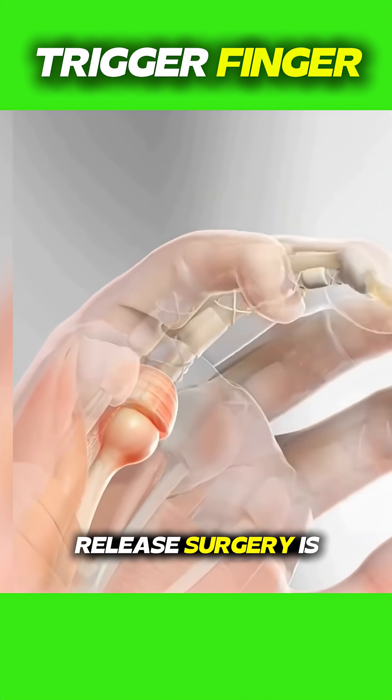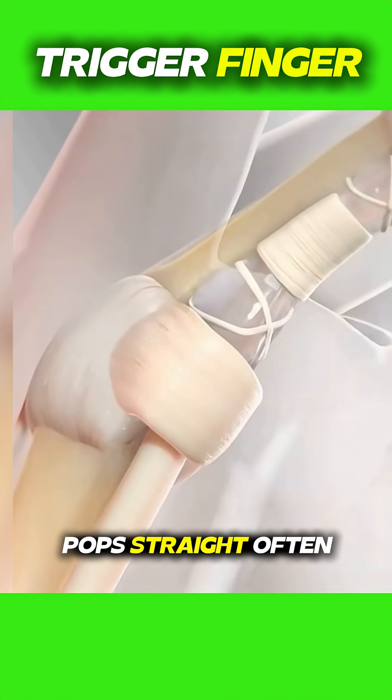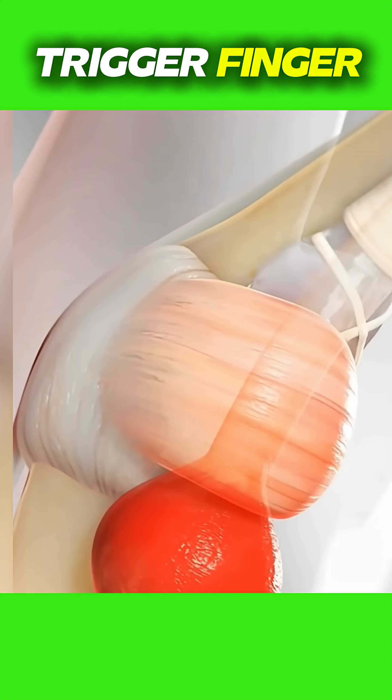Ever wondered how trigger finger release surgery is performed? Trigger finger is a condition where a finger gets stuck in a bent position and then suddenly pops straight, often with pain. It happens when the tendon that moves the finger becomes inflamed and can't glide smoothly through its sheath.